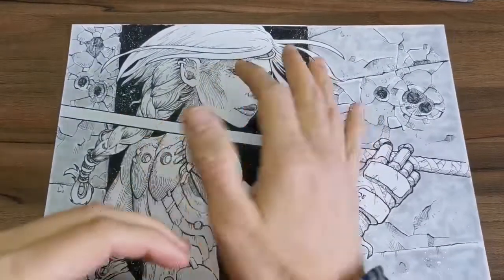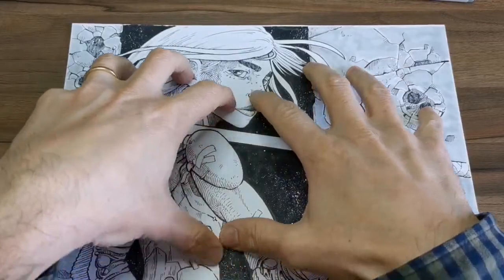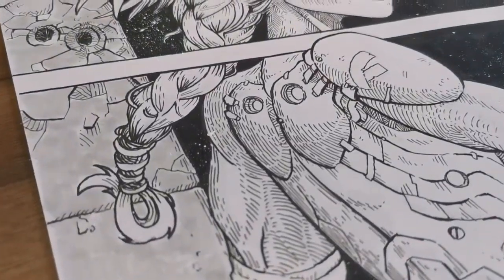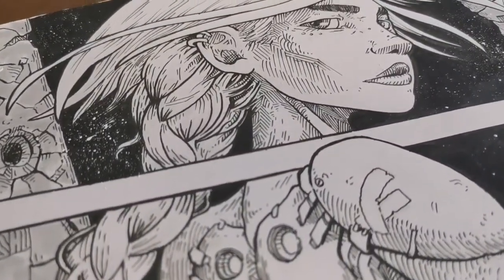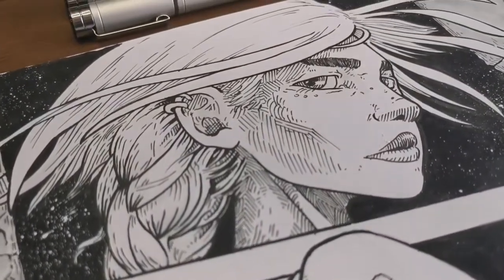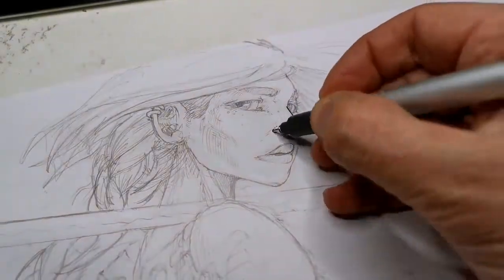What's up guys, John Killing here back with another video. This time I'll be drawing this illustration you're seeing right now, and I'll be talking about the important thing about backgrounds when you're drawing a character. Without further ado, let's jump into it.